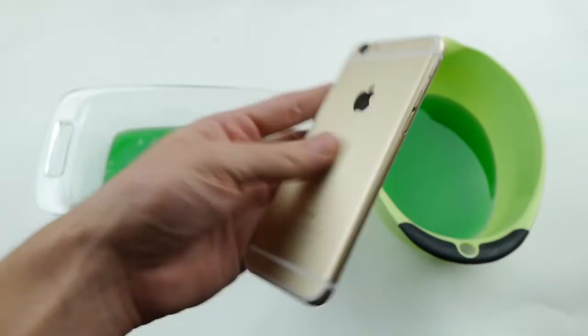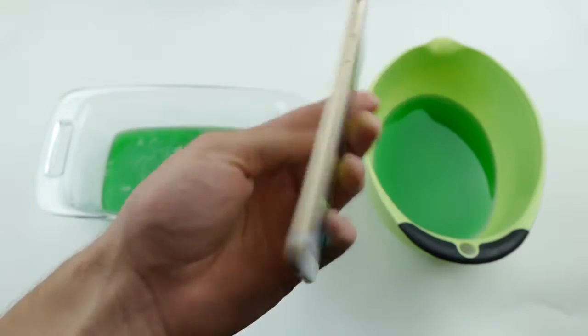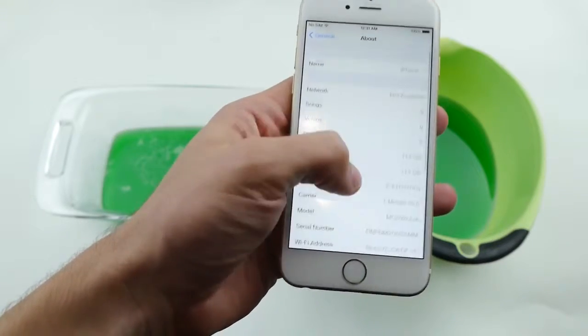So this is a very clean 6. It's really completely scratch free. And the cool thing about this one is it's actually 128GB, so not the cheapest model.